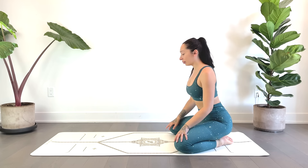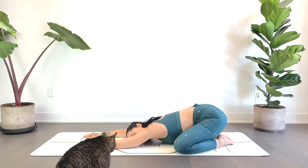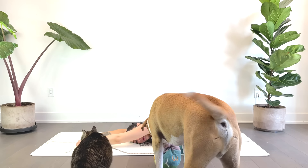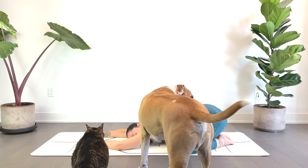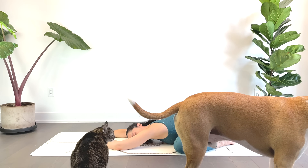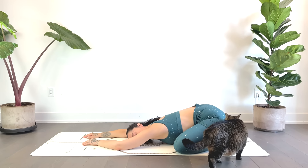We'll begin in child's pose. I'm going to take a wide-leg child's pose, but feel free to have the knees closer together if that feels okay. Option to modify by placing pillows between the hips and heels and underneath the torso for added height and support. Just taking a quick moment here to fully let go, softening the shoulders, the upper back, allowing the arms and hands to be heavy, softening the hips, the feet, the belly, the low back.